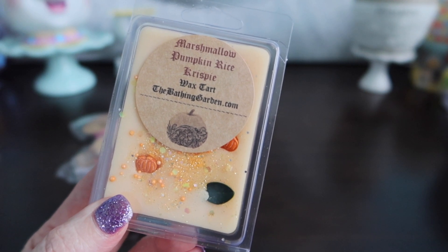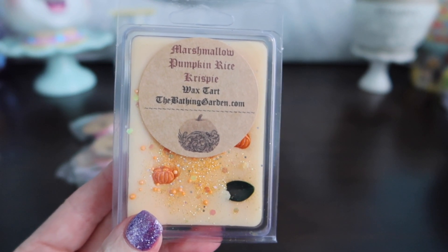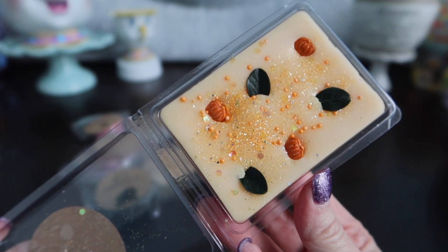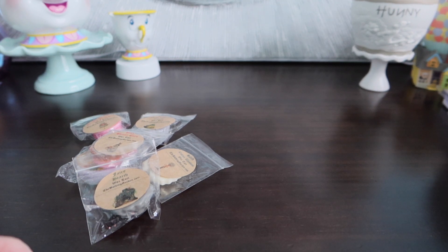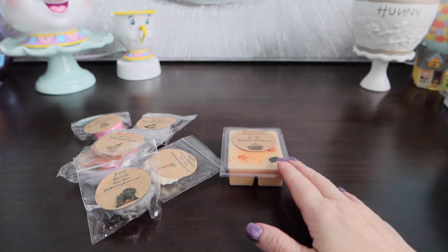So this is Marshmallow Pumpkin Rice Crispy. I don't remember if this was one she sent for free or if I ordered it, but we will look at the clams because as always she does the clams up really nice. So this is your typical pumpkin. I'm thinking pumpkin marshmallow is just one single oil — it's a very creamy pumpkin. Just like you would think, the marshmallow and rice krispies tone the pumpkin down. So this one's good. It will be good for fall.